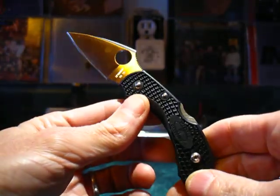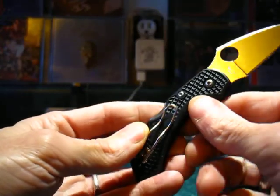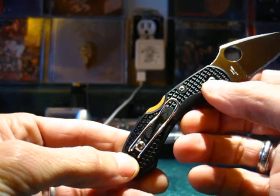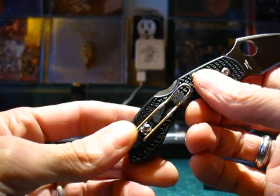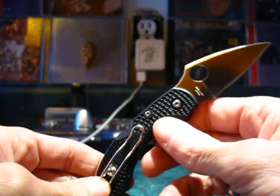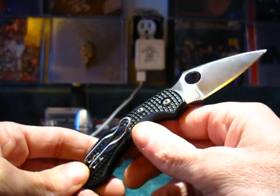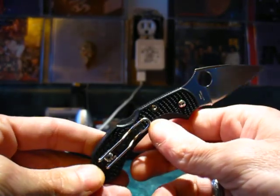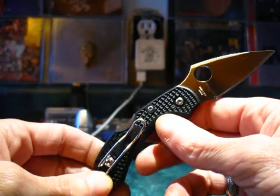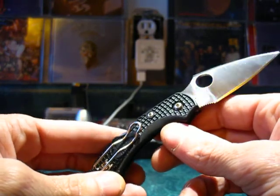Another good thing about this knife is that you can take it apart and put it back together again. Spyderco designed it with Torx screws for the pivot and all the other bolts, so you can take the knife apart, clean out the lint, or service it. Some knives have riveted-in pivots that you can't access, so that's a nice touch.